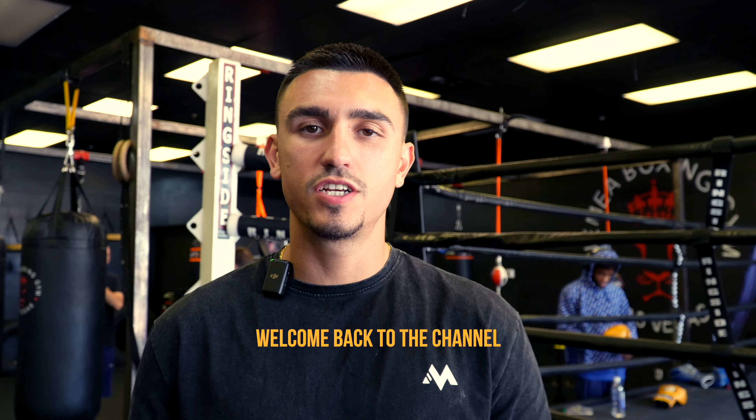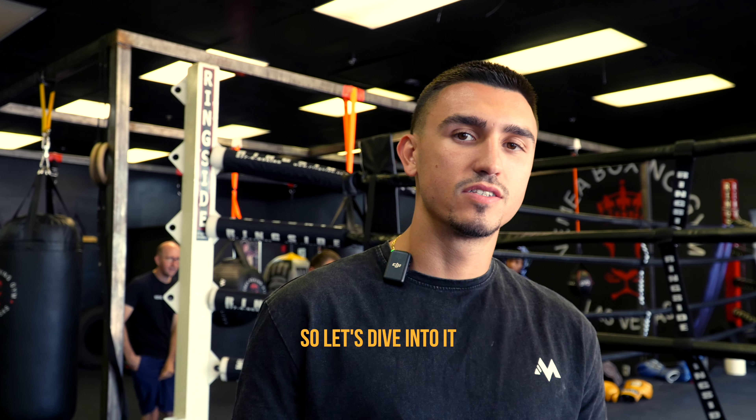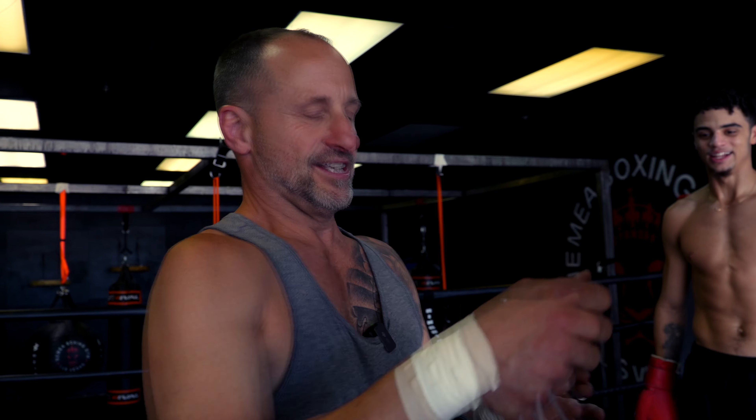What's going on guys? Welcome back to the channel. Today in the video we're going to go over some catch and shoot drills. So let's dive into it. We're going to do catch and shoot countering drills, emphasis on the same side counter, but we're going to probably work a little bit of everything.